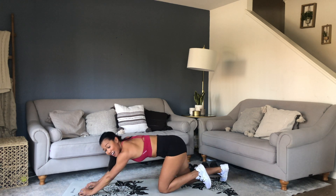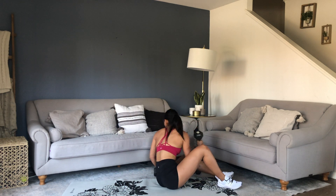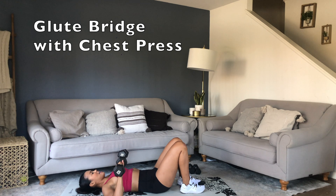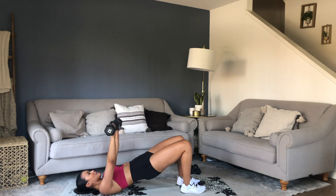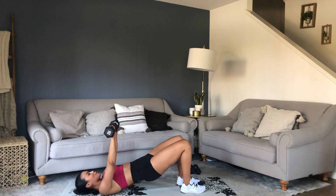15 seconds off, getting into chest press with the glute bridge. Grab your weights. Take it down, feet hip width planted. Don't forget to squeeze everything — the hard part is at the top. You're going to exhale at the top and inhale on the way down. So important to know where to breathe.